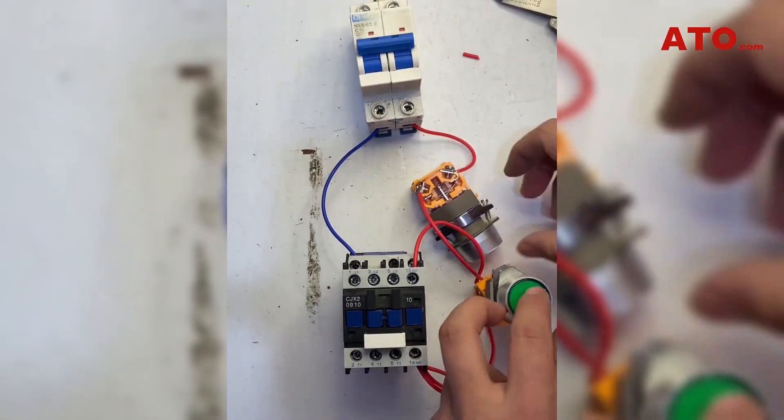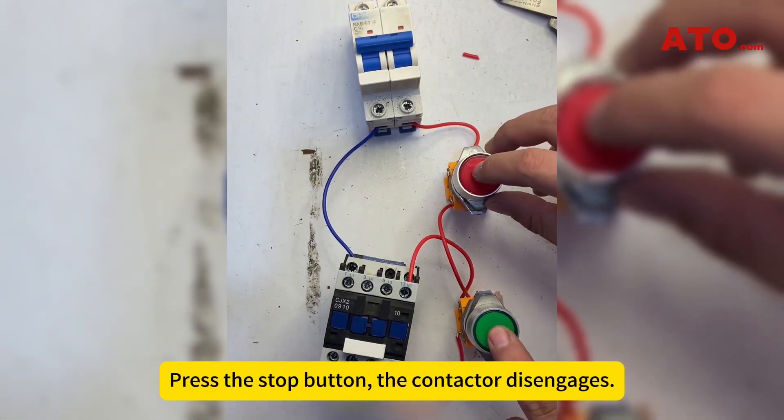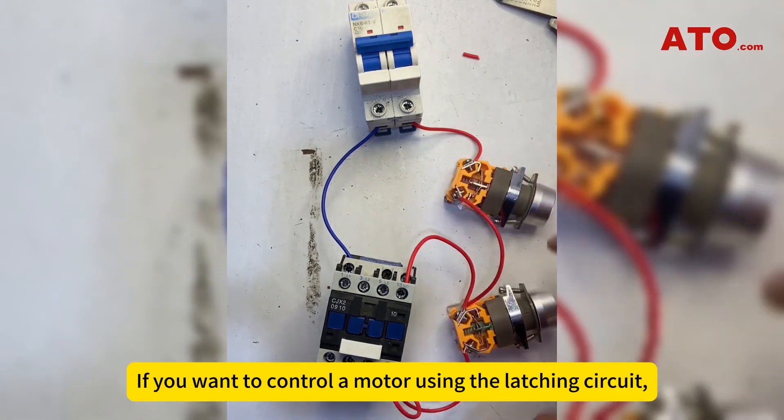Apply the power. Press the start button — the contactor engages and latches. Press the stop button — the contactor disengages.